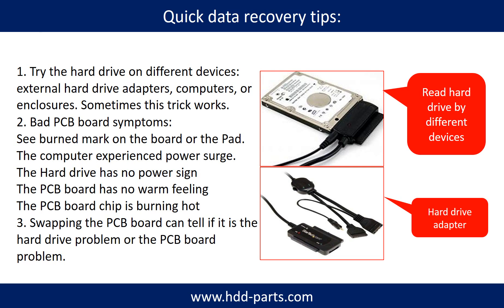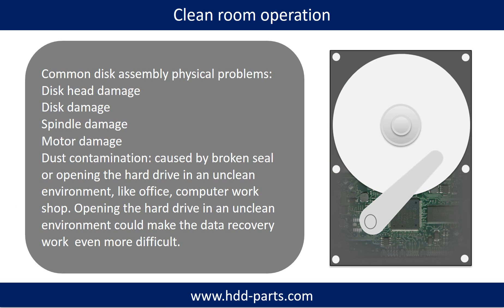There are some simple ways to recover data from a hard drive. One of them is to try reading the hard drive with different devices, like different external hard drive adapters, computers, or enclosures, because different devices use different ways to read a hard drive — sometimes this trick works. Another way is swapping the hardware PCB board, which can fix problems caused by the PCB board. There is a cost to swapping the PCB board, but it is way cheaper than sending the hard drive to a data recovery firm.